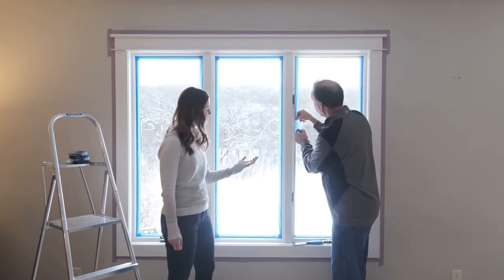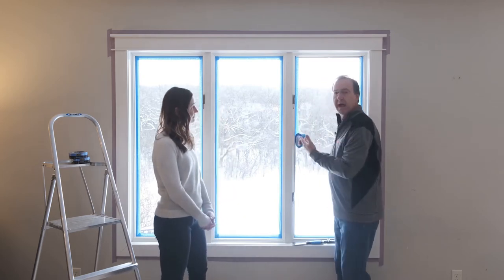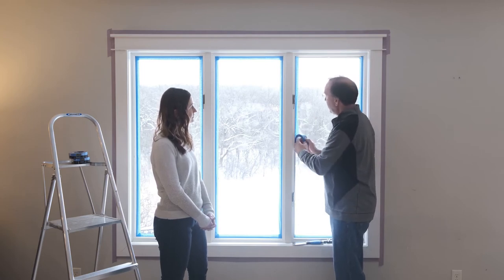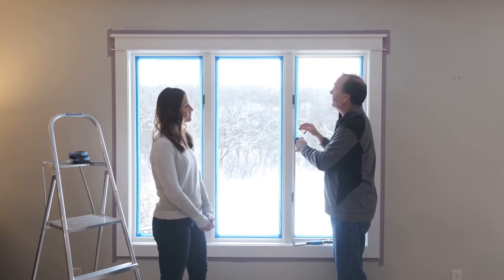So this is a multi-surface tape. Which surfaces would you recommend it for? Really, baseboards and trim are great applications, as well as glass. In this project, we're going to be painting the trim, so this is a perfect tape to be applying to the glass where you're going to need that longer-term removability where it's exposed to sunlight.